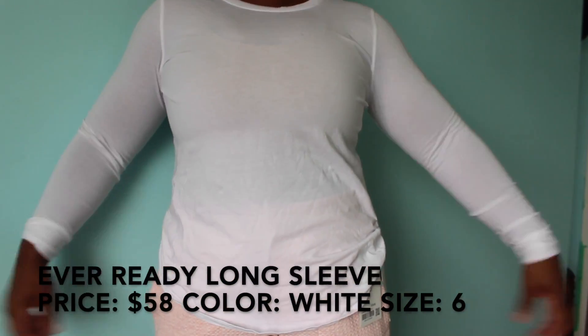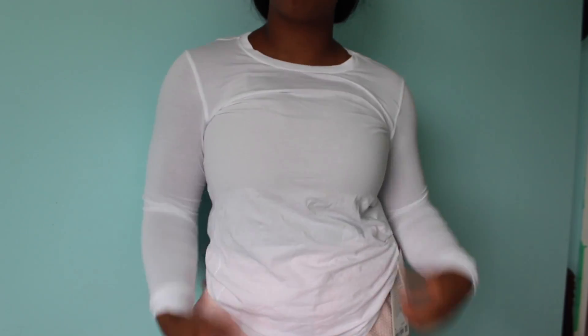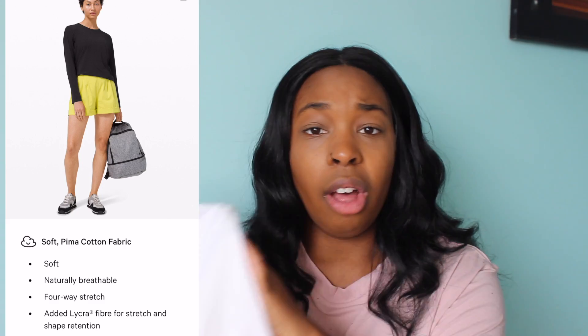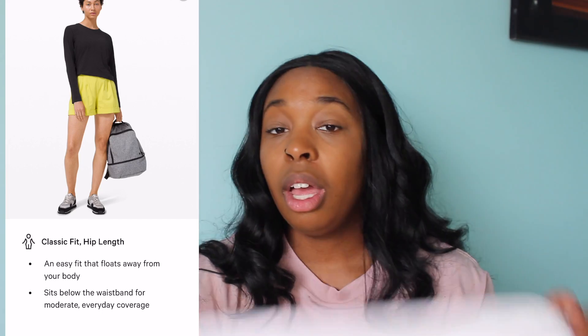The next item is the Ever Ready Long Sleeve in white — a classic plain white long sleeve that I thought would go with a lot of things. I recently got rid of a lot of my white Lululemon because it stained over time. I got this in a size 6. It's made of Pima cotton, just like a basic cotton t-shirt, and it's actually not as see-through as it looks when held up. Original price is $58 and it went on sale for $39. I have no issues with this one.